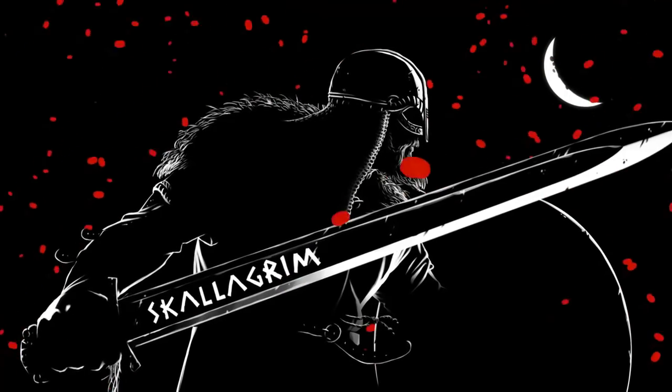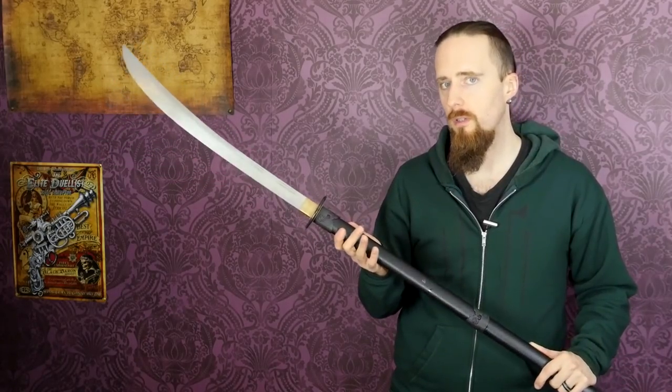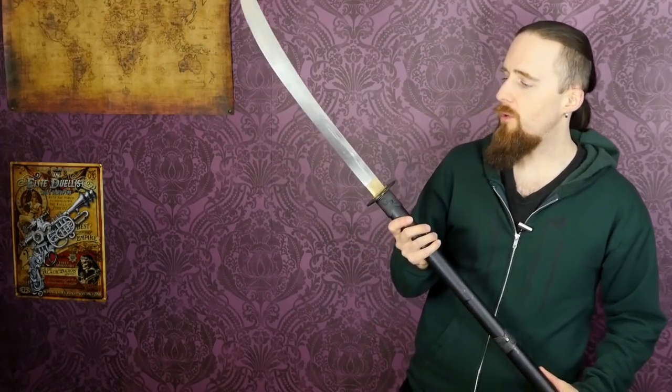So, on to the review. This naginata is made by Musashi. It's available for $90 US at Cult of Athena. The price tag made me a little skeptical, even though I know that Musashi is known for producing pretty decent quality for a budget price. I've reviewed a sword made by Musashi not long ago — I'll post a link below in case you're interested.